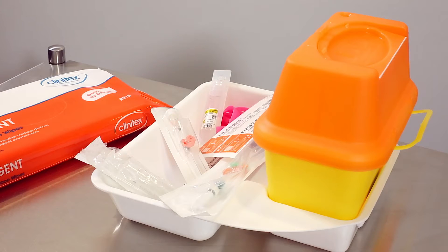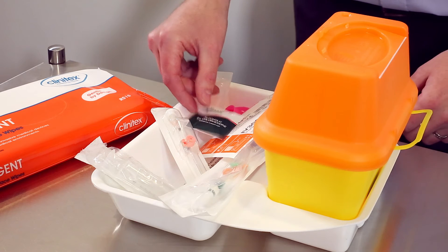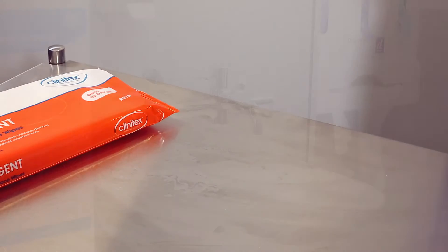Equipment should be gathered and placed on a clean, near-patient tray. Items required include a disposable tourniquet, the appropriate size PVC, a needle-free access device, a 10ml sterile syringe, and a 2% chlorhexidine and 70% isopropyl alcohol-impregnated wipe.